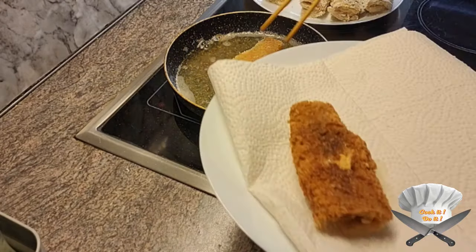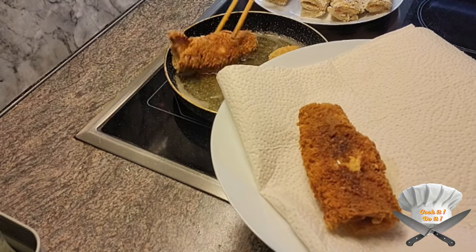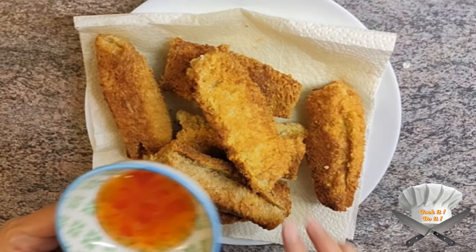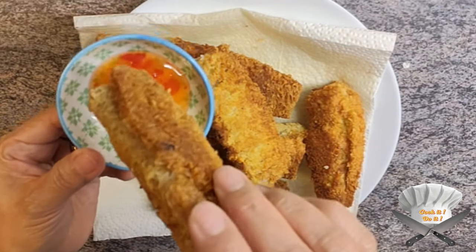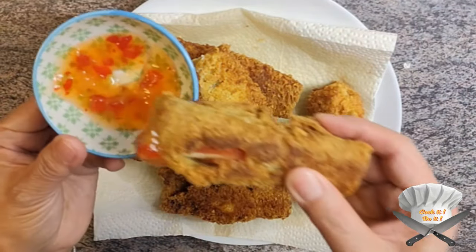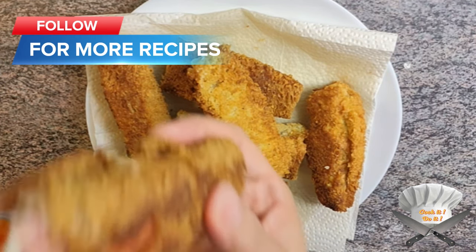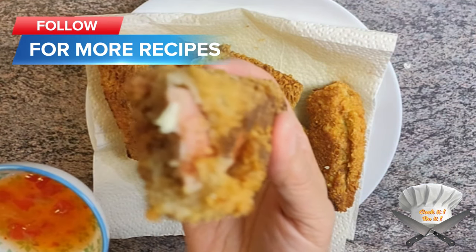Now look at that. Dip in whatever sauce you like and enjoy. Pick up.